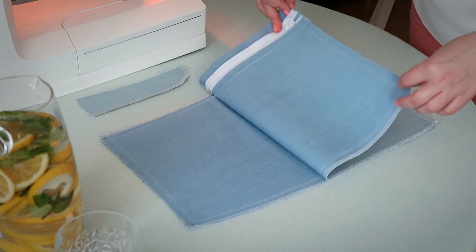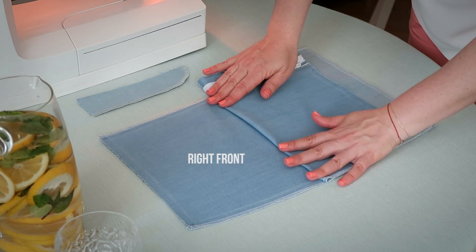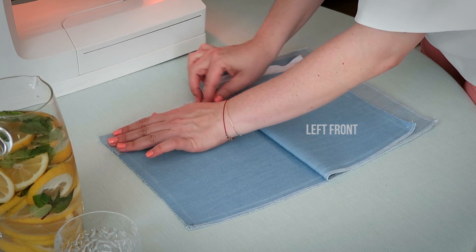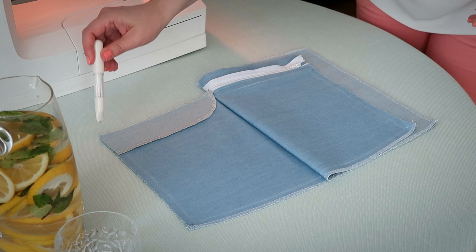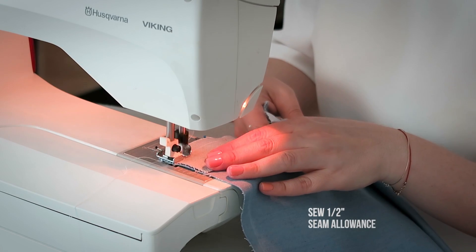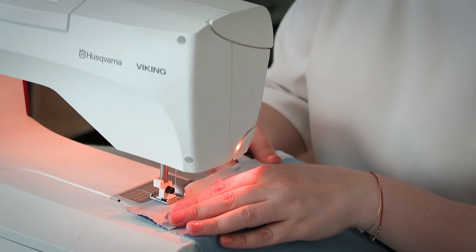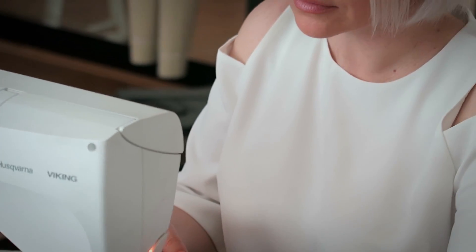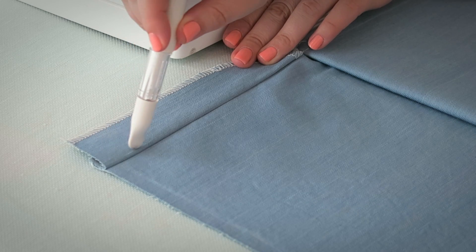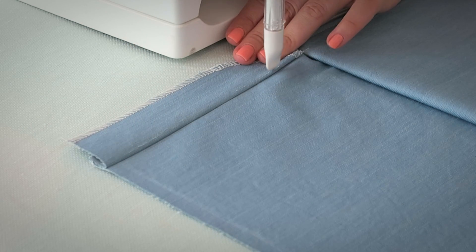Fold back the left side this time around. The fly facing goes on the right front, right sides together as well, and we'll be sewing at a half an inch seam allowance. Sew down the center front — we'll be stopping where the crotch seam starts. Now fold the seam allowance from the center front towards the facing, and then we're just going to edge stitch the fly facing.